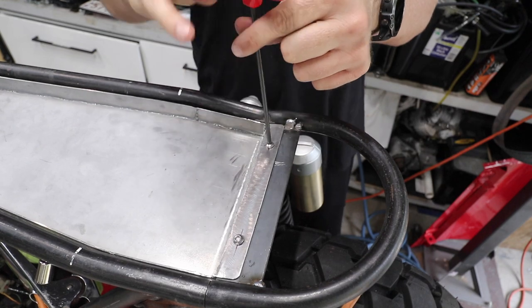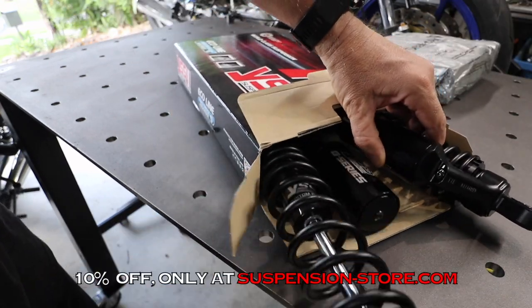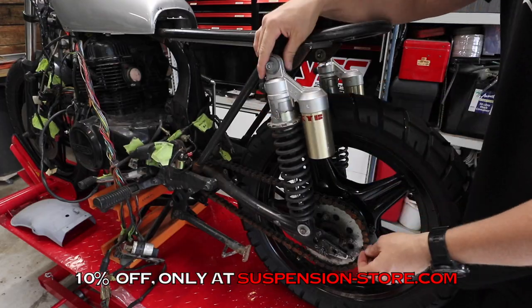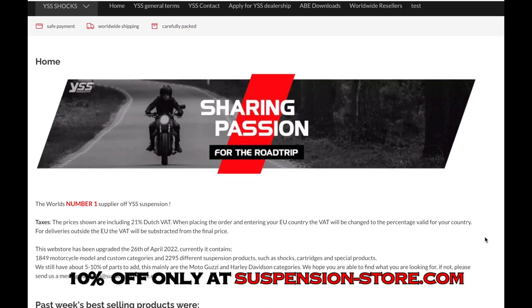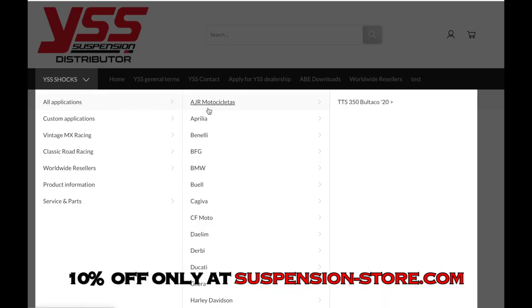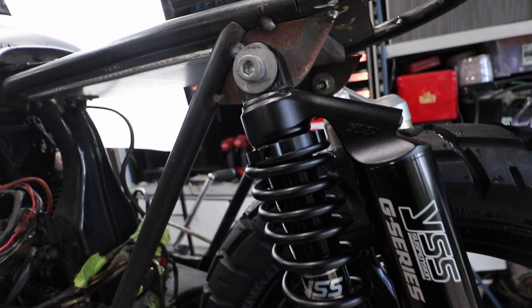Crystal has a set of brand new YSS shocks going on this bike. We haven't put them on just yet because of all the fabrication we're doing. If you're thinking about getting shocks for your bike, I highly recommend YSS — state-of-the-art technology, unlike some other brands which are like 30-year-old designs. I'd highly recommend not getting cheap Chinese options. There are a few different series depending on budget and application. Use code CRGYSS at checkout to get a 10% discount on their full range.